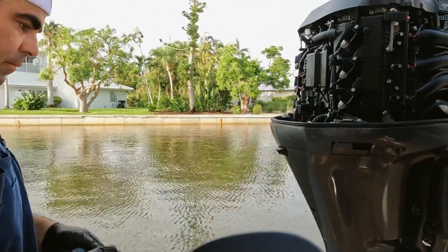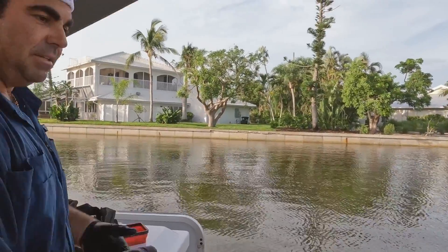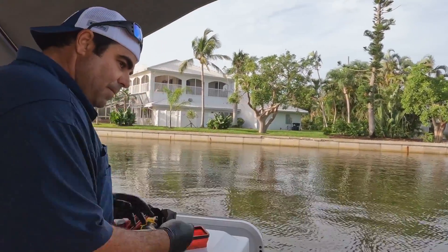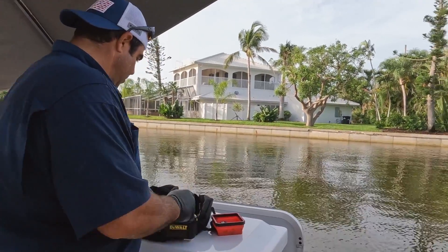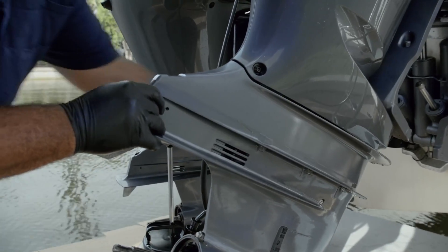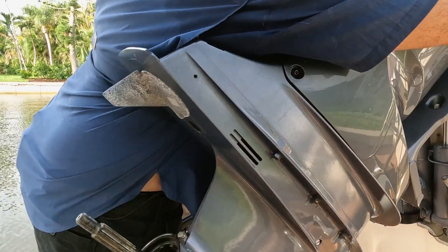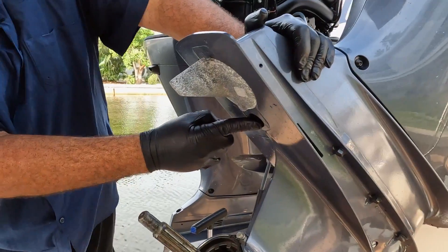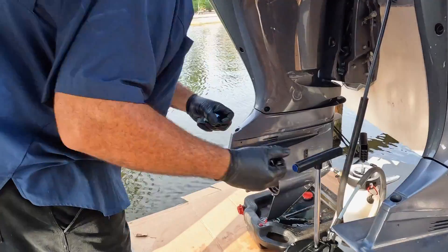This covers everything from the current models, from the 250 to the 300. They have eight mounting bolts — six of them you can visually see, three on this side and three on the other, and then there's one underneath the trim tab and one sunk inside a cavity underneath the gear case. I'm going to start prepping the gear cases to take them off.